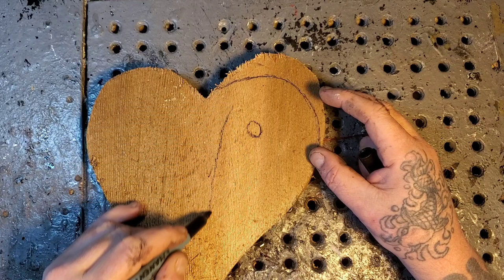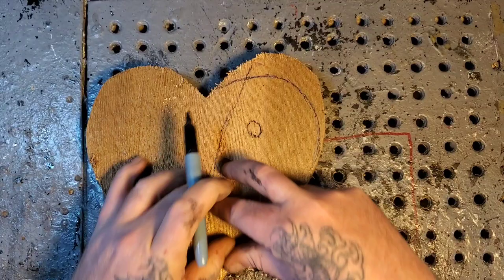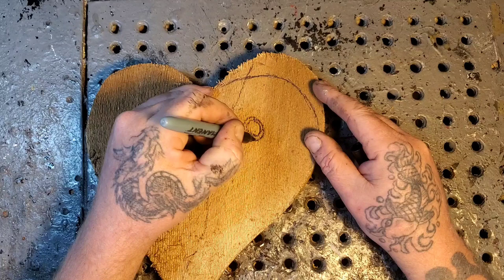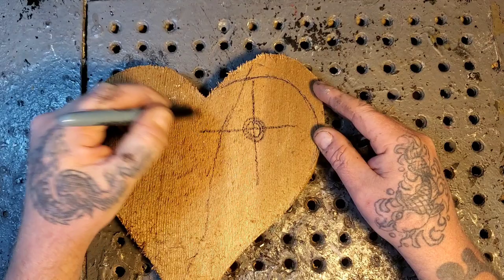Let's put the center of the flower right up here. Our flower is going to come down with the petals, and we'll leave this side of the heart — we don't want to do too much over here because we still want to make sure it's a heart. Let's make it simple and do four petals, so just draw a line straight through and a line right here.